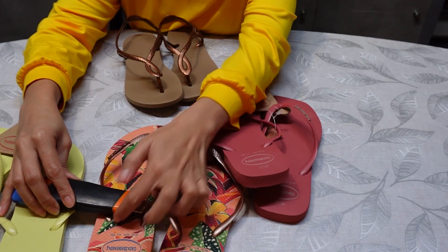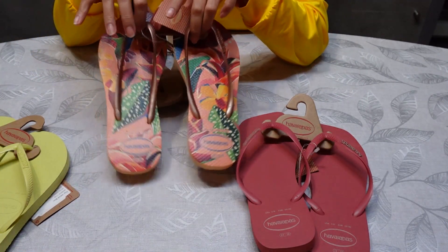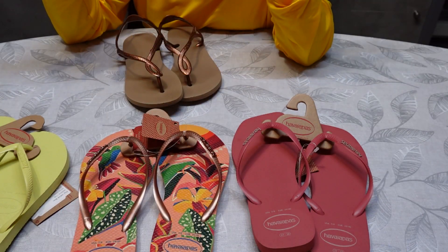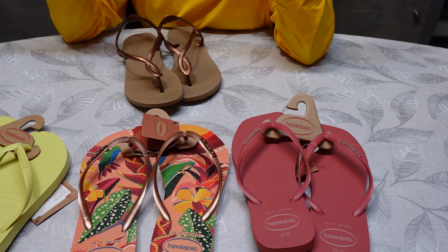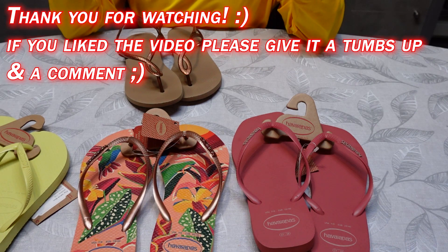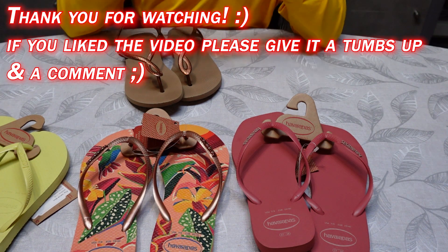Yeah, it's not the same — so these are all original from Brazil, but I bought them from AS Adventure. AS Adventure is a sports shop. So yeah, that's all guys, thank you, see you on my next video, bye bye!